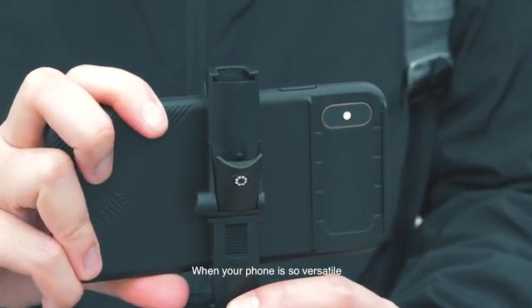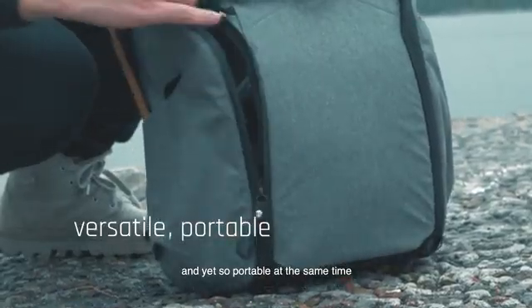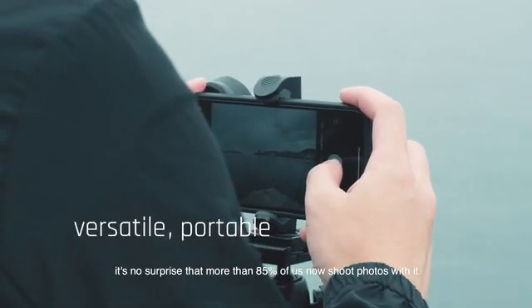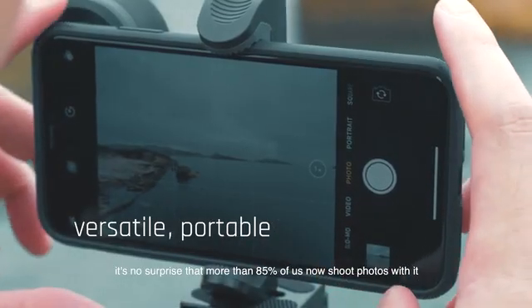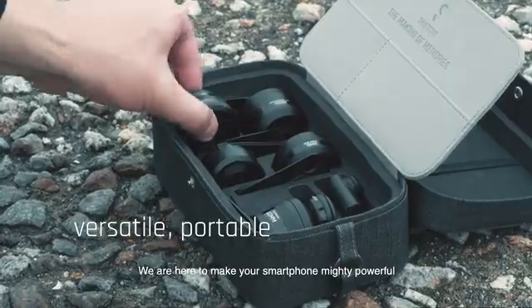When your phone is so versatile and yet so portable at the same time, it's no surprise that more than 85% of us now shoot photos with it. We are ShiftCam — we are here to make your smartphone mighty.